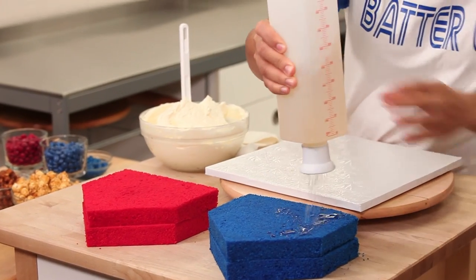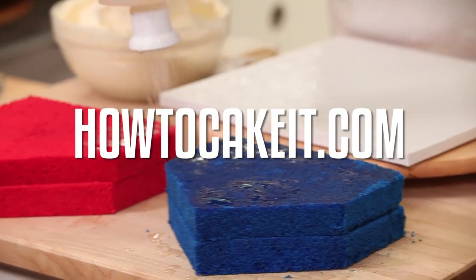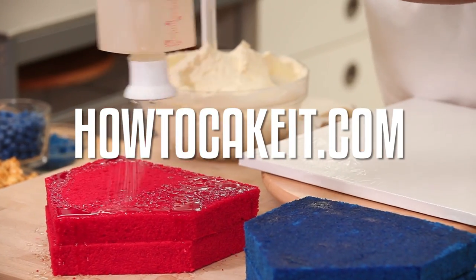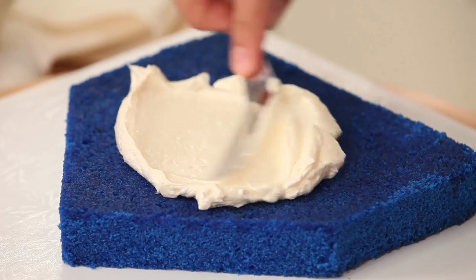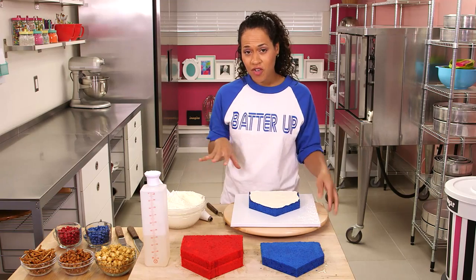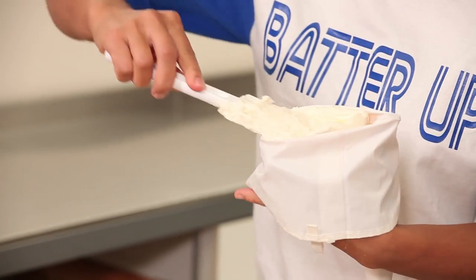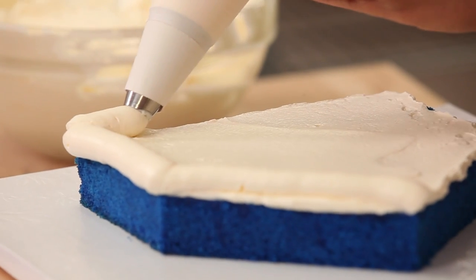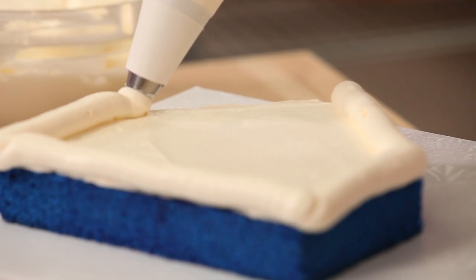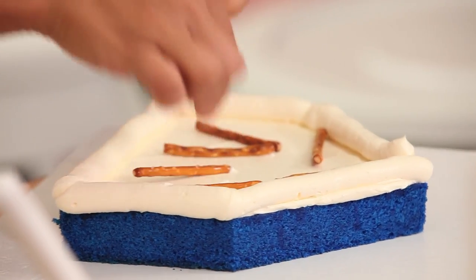I'm going to start by soaking my cake layers in simple syrup — this is going to really help keep these cakes moist as we decorate them. You can buy this handy bottle on my website, HowToCakeIt.com. I'm going to put a blue layer down first, spread a thin layer of buttercream, then build a little buttercream fence using a piping bag with a number 807 round tip, piped all the way around all five sides of the cake layer.